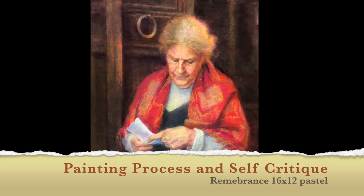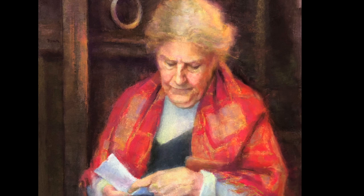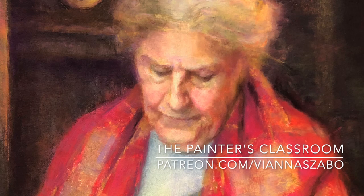In this video I want to share the self-critique I did while painting my latest pastel titled Remembrance. Self-critique is an important part of the process and helps you stay true to the inspiration behind the painting. You'll hear me discuss questions like what materials I'm using, what was the inspiration, what I struggled with, what I'm happy with, and most importantly what I learned that I can take forward.